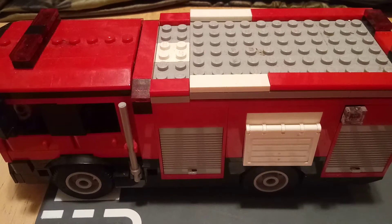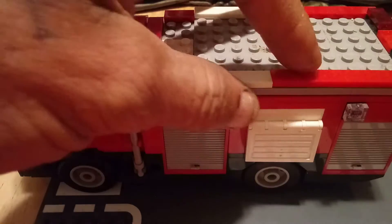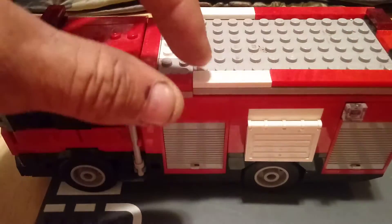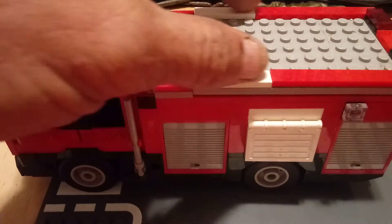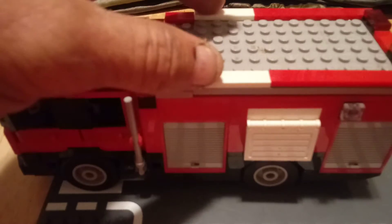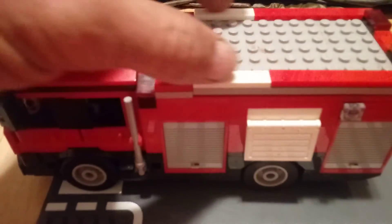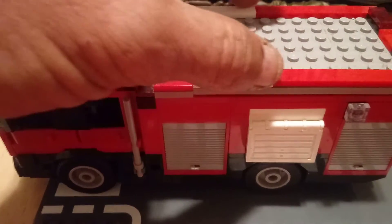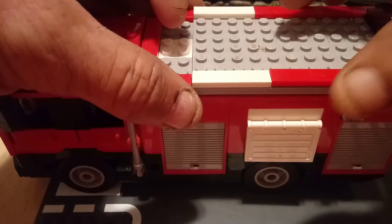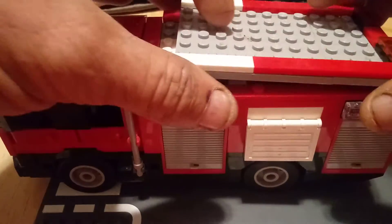As you can see, I didn't really do much to the outside. I removed the parts that held the ladders on and replaced them with these white one-by-four flats. The reason why I didn't put them all the way over here, and put these two one-by-two red flats over here instead, is because I wanted to keep the roof detachable like it was.